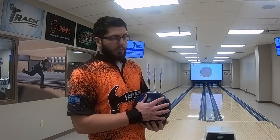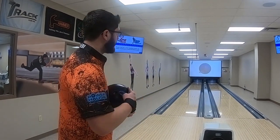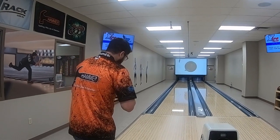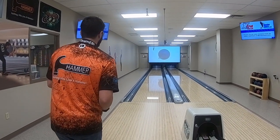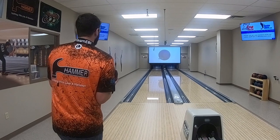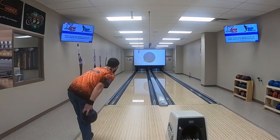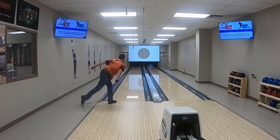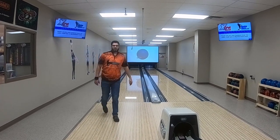All right, to get started we're going to be throwing the Web Tour edition. Let me just get lined up here. We'll have the data so we can go on that and give you some comparison. All right, pretty good job.